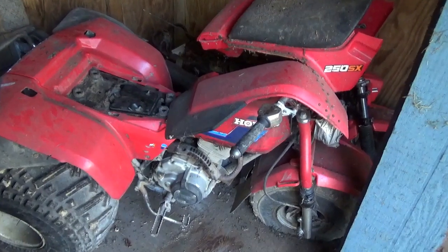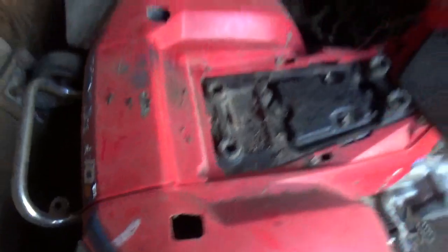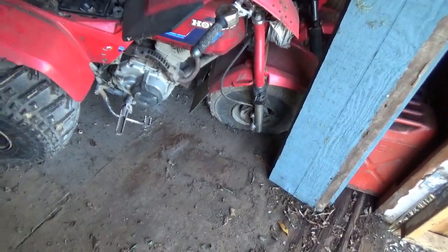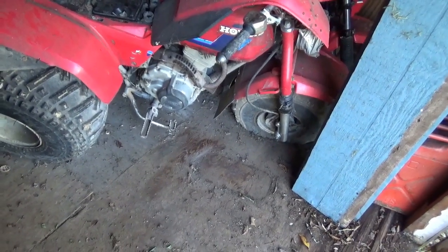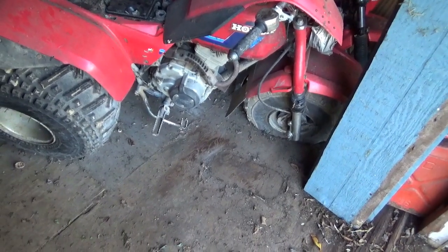What you're looking at is a Honda 200S. You can kind of see it on the back sticker there. What year is it? Not sure — my guess is 1985. This thing's been sitting back here in this shed for at least 10 years, if not longer.